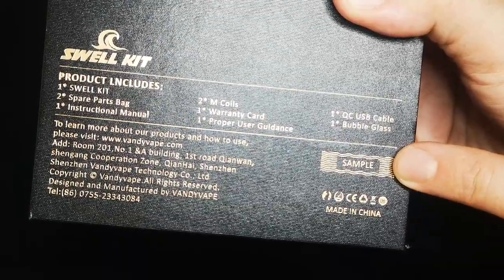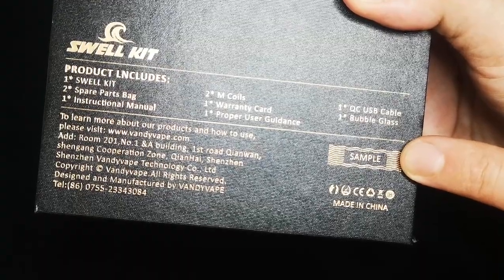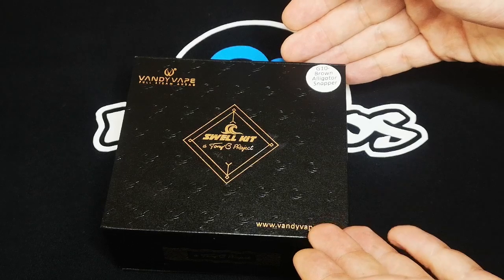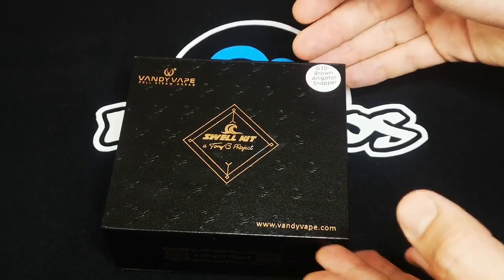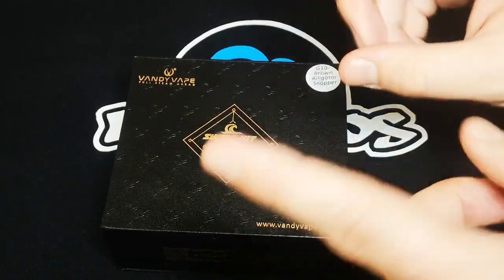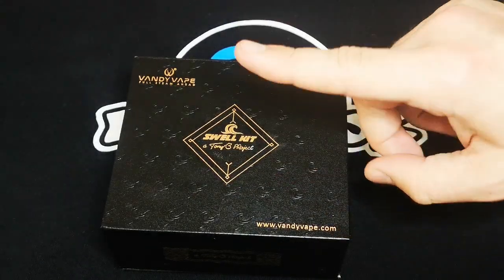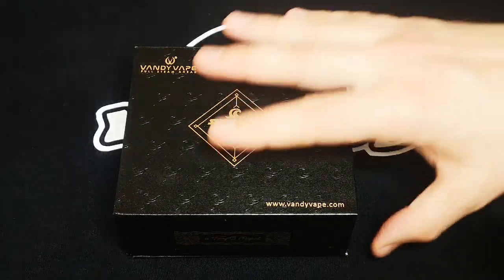Here's something special — what we have here is a sample mod, a sample product. This particular unit is one that would be shown to potential store owners, not a version sold to regular customers. Whether or not that makes it better, I don't know, but I am in for a special treat that not a lot of other people get. Let's have a look inside the box.